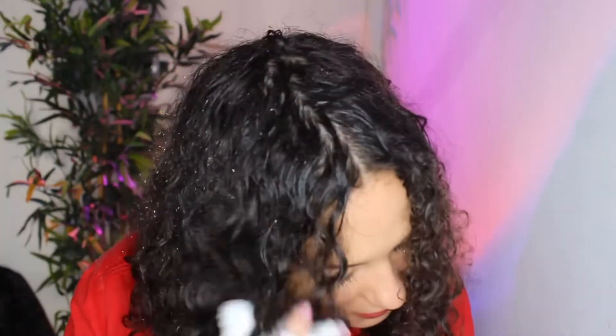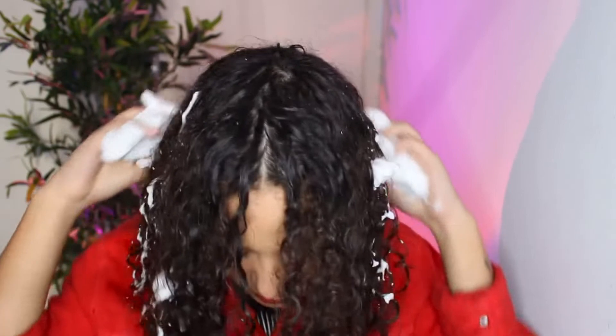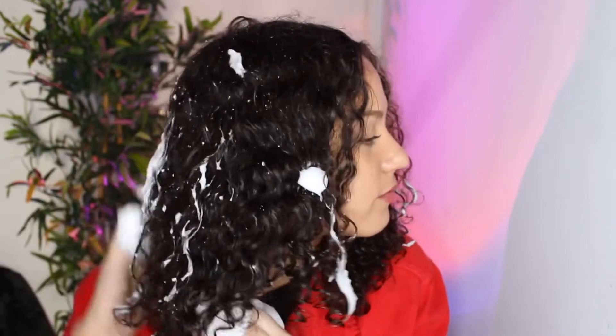We're going to take a good amount of mousse — like a lot — and just put it in the hair. It's difficult because there's literally no mirror; I'm just looking into the camera, so I don't really know all the spots I'm missing. But make sure you get the hairline.